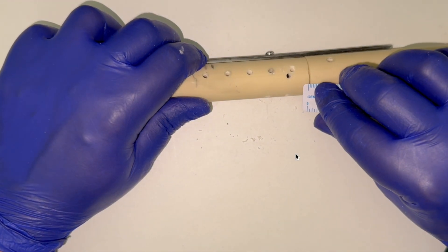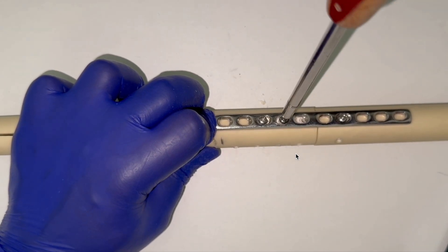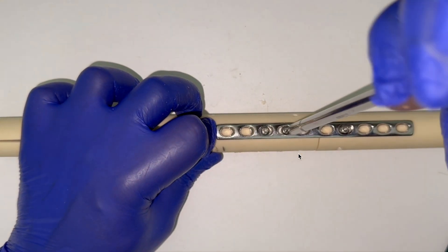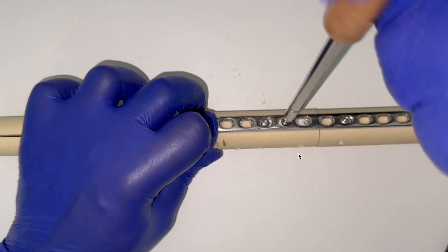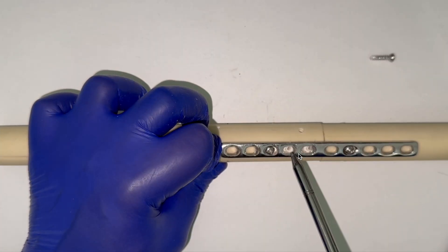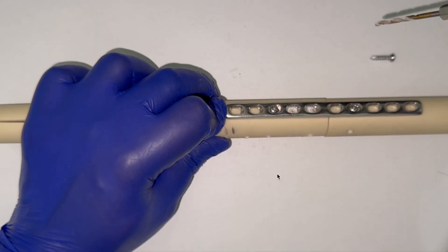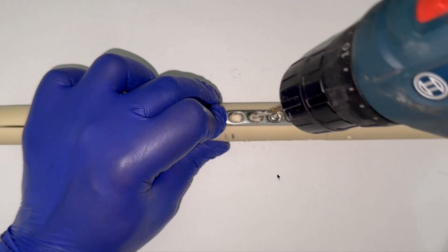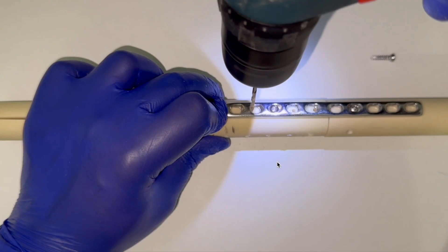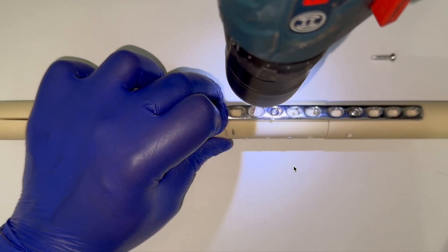At this point, if you are satisfied with the reduction you can simply tighten this screw and the gap won't change. If you want more compression we have to remove this unicortical screw again. Since only 1 millimeter of gap is remaining, we just need one more eccentric screw. That screw can be placed in bicortical mode — we need not place a unicortical screw here because this screw is going to be definitive as we have achieved the required compression.